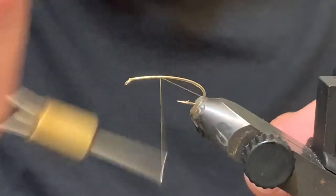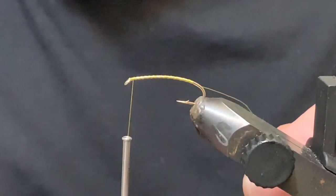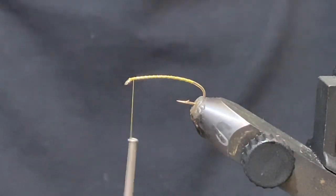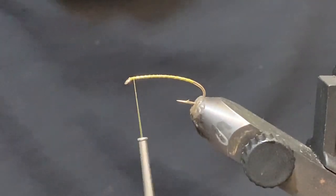This one is on a size 10 curved nymph hook. You could tie this as big as a size 6 and probably as small as a 12 or 14. So first thing I'm going to do is tie in some bead chain eyes.